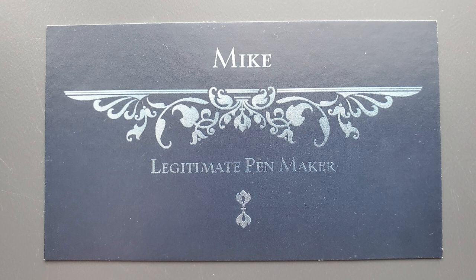The Woodshed name came about because Mike envisioned himself one day being an old, shirtless, beer-bellied, grumpy woodturner, making things out in a lean-to. Mike doesn't take himself too seriously — here's his business card, which proclaims him to be a legitimate pen maker. That made me laugh when I saw that.